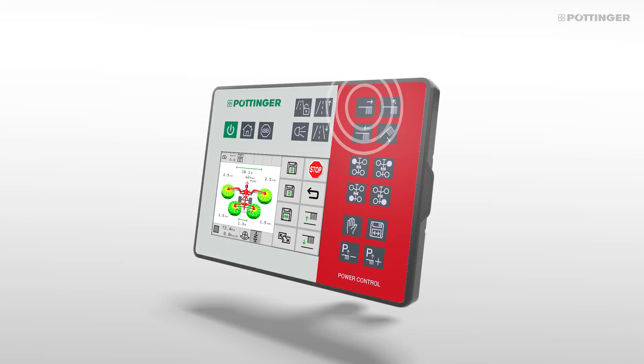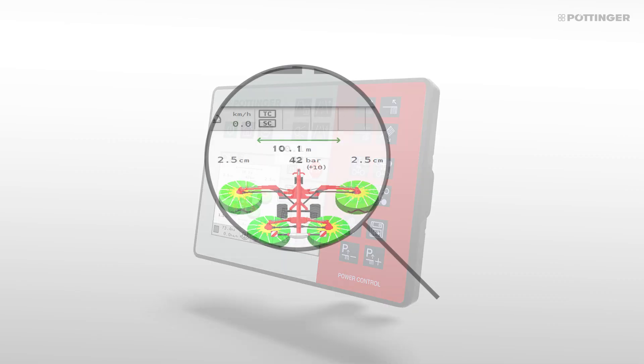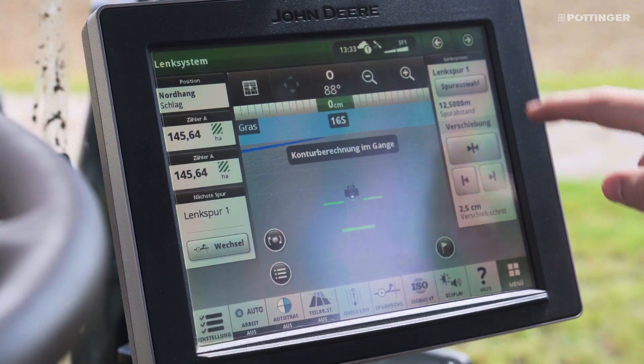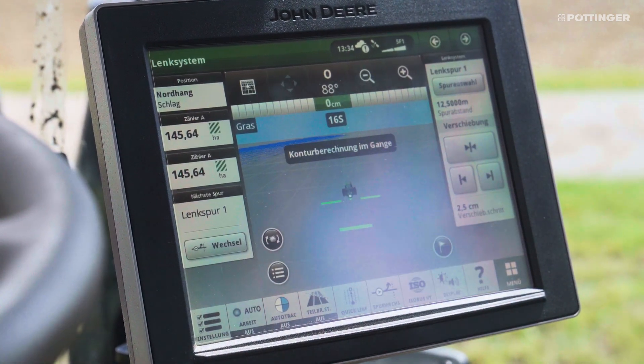Both the overall raking width and the swath width are infinitely variable, adjusted hydraulically and displayed directly on the terminal. With the task controller, the tractor's steering system can use the working width directly for guidance.